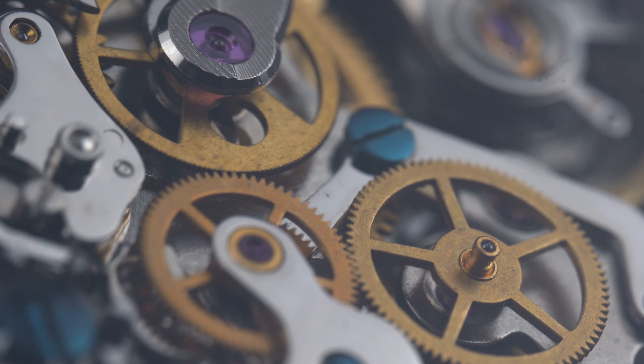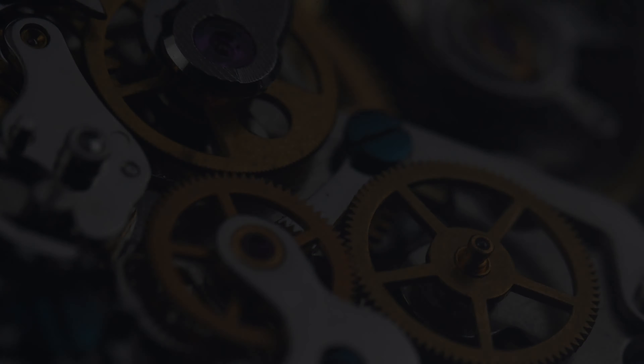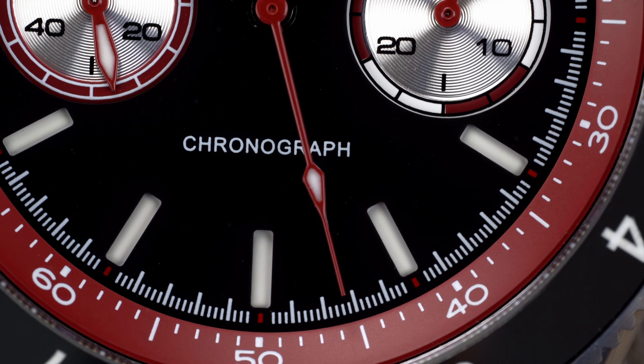During my time with the Chronograph V2, I had no issues with the movement whatsoever. I've reviewed a few watches with this movement and have always walked away happy with its performance.